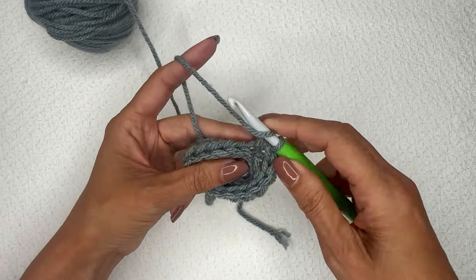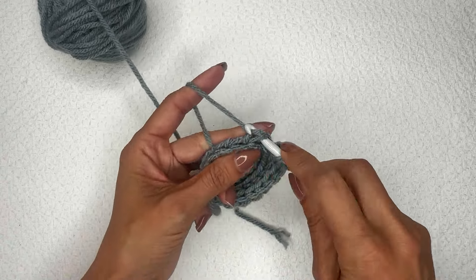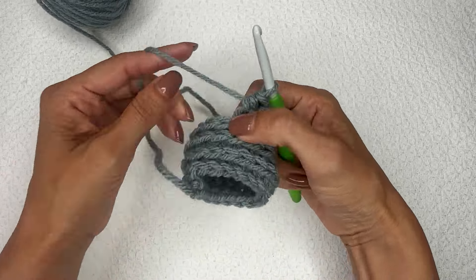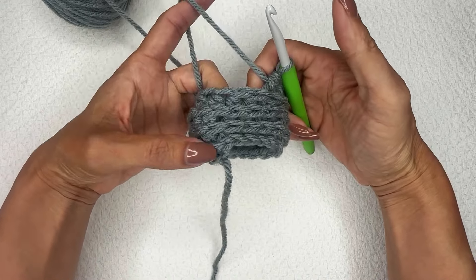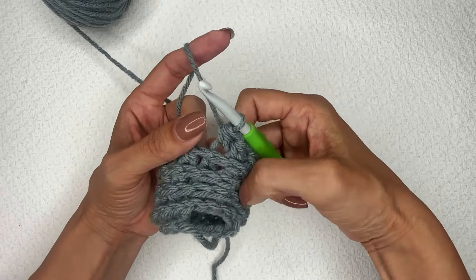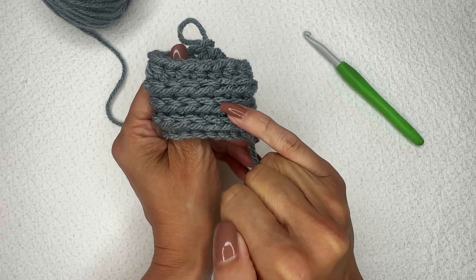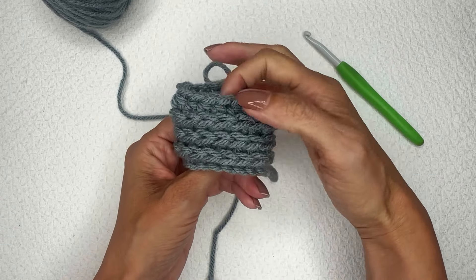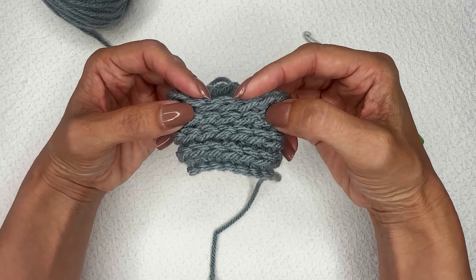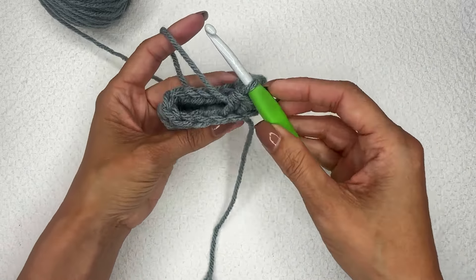Continue going in a spiral. When we get back around to where we started, we just continue — there's always going to be a spiral motion with no joining or turning. I'm going to do a couple more stitches to get back to where I started, and then we'll talk about how to make the top look a little cleaner. You can see that the bottom has the first row of half double crochet stitches, then rows two, three, and four — but row four kind of stands up a little taller than the rest, and you want it to push down so it looks more cohesive.